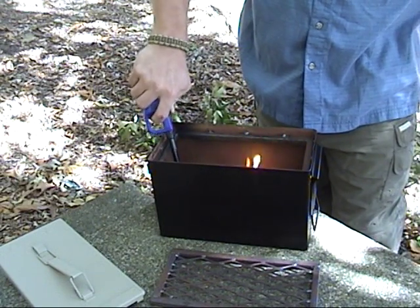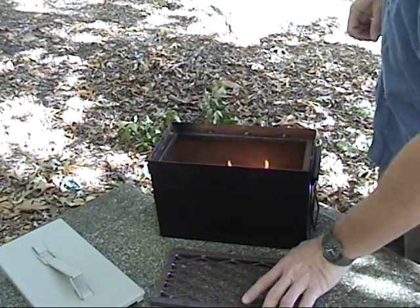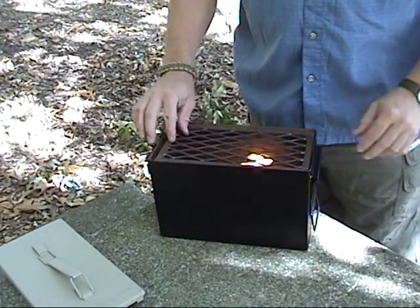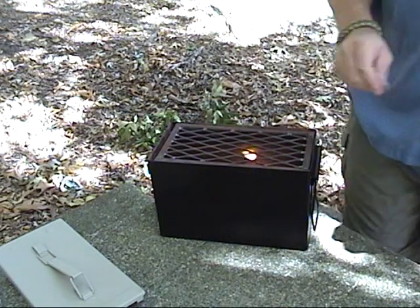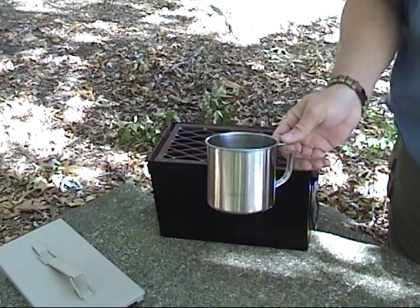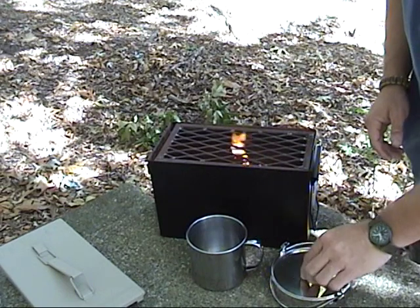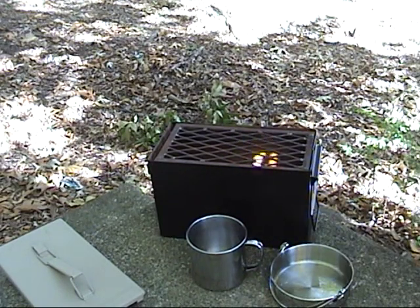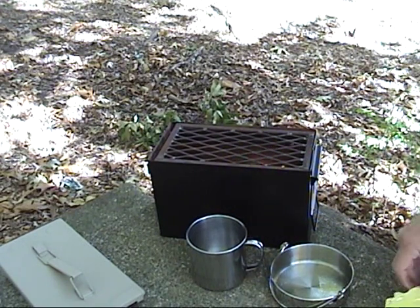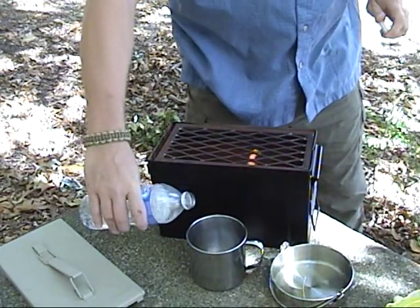With this grate on it, we've actually grilled an entire pack of hot dogs — just lay them along the top. Today, though, I'm not going to be using the grate to cook on. I'm going to use a cook pot and cup. We're going to scramble some eggs and make some hot chocolate. We've been having cold mornings out here; I thought the hot chocolate might be good, but it's warmed up now.